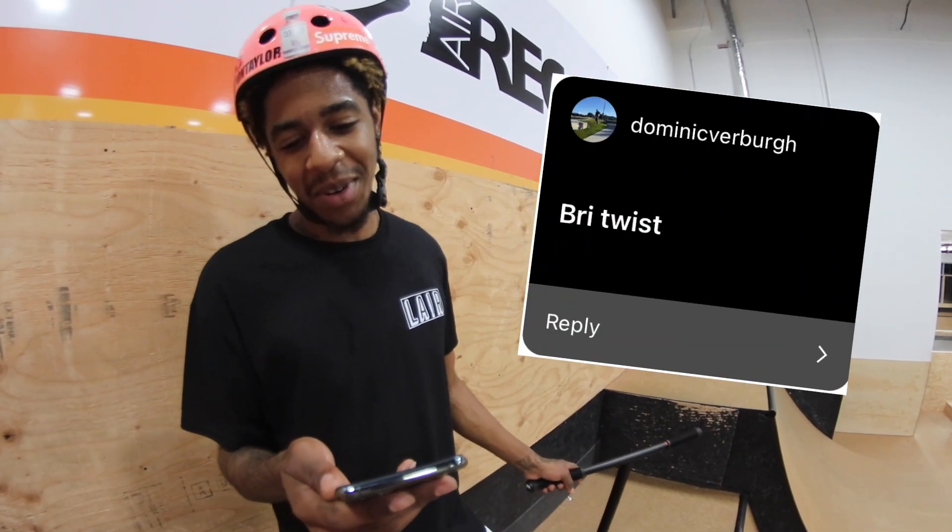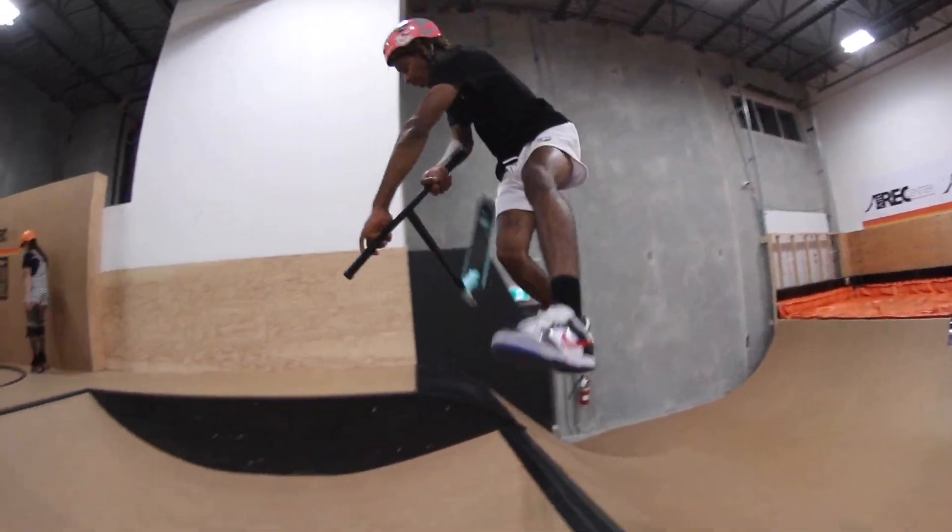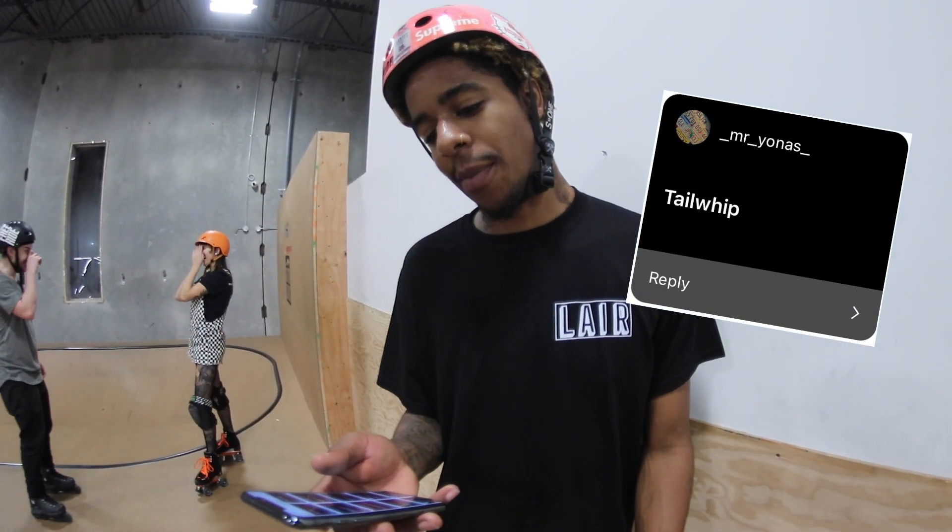Dominic called me a bride twist, so I'm gonna do a bride twist. Underscore mr. underscore yonas underscore called me a tail whip, so I'm gonna do a tail whip there for you, my boy.